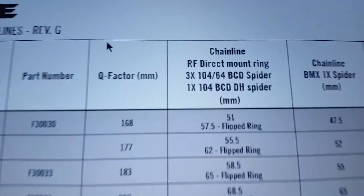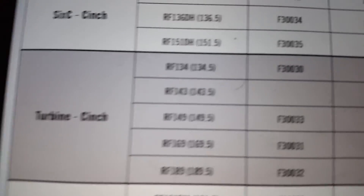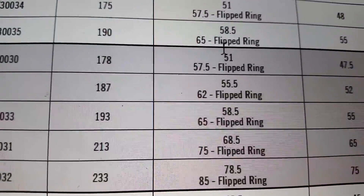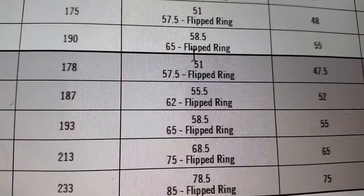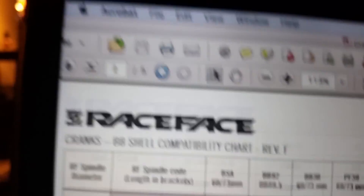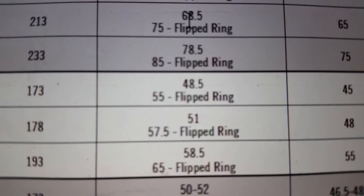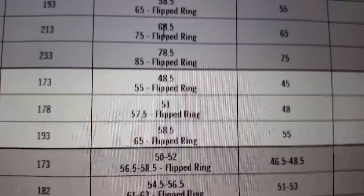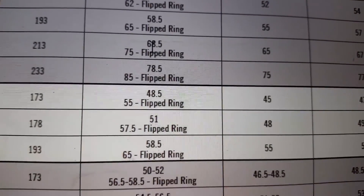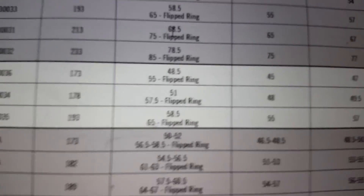In that document, the chain line is in the third column. The Turbine, which I had before, has a 57.5 chain line — that was further improved by the Garbarook.com oval chainring giving you 47.1. Moving to the Atlas, you can see it's 48.5, so in combination with the Garbarook ring, that's going to be almost a 10 millimeter improvement. Now we're going to go down to the basement, install it, and see how it looks in real life.